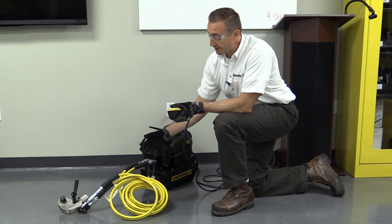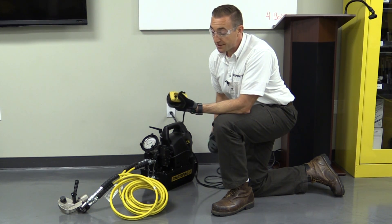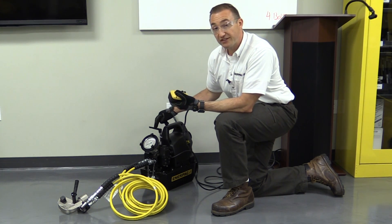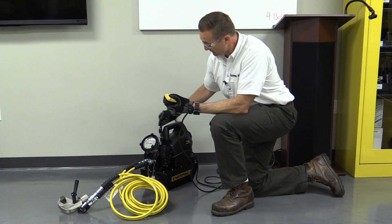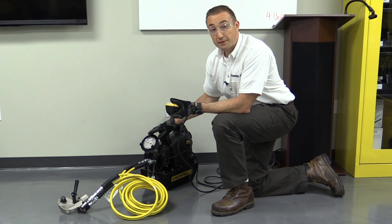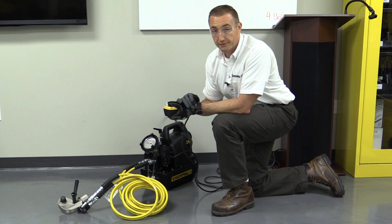Set your wrench and your hose on the ground away from people and equipment. Plug your pump into the power source and press and hold the advance button. As you hold that button, adjust your relief valve on the pump to set the pressure. Now that the correct pressure is reading out from the gauge, press and hold the advance button several times to ensure proper function of the wrench.